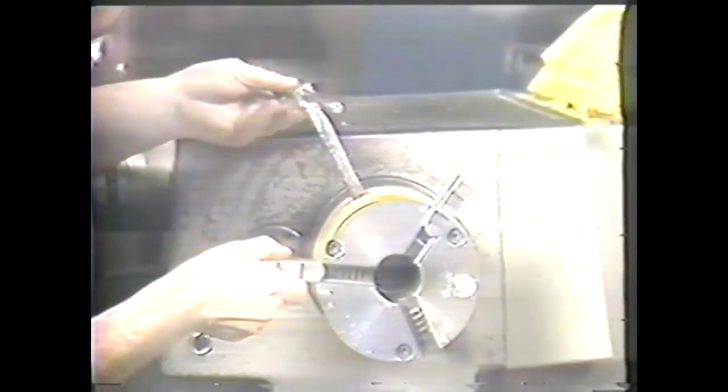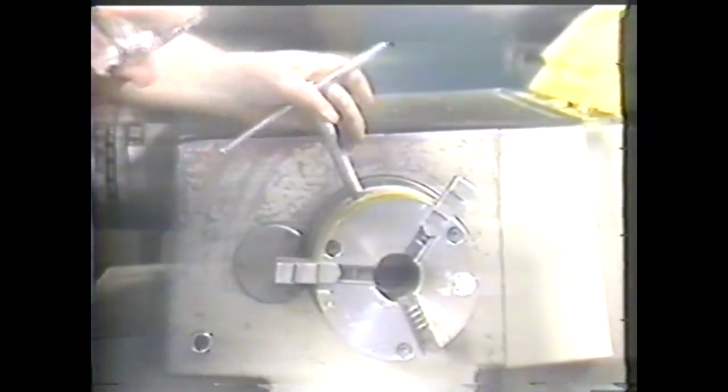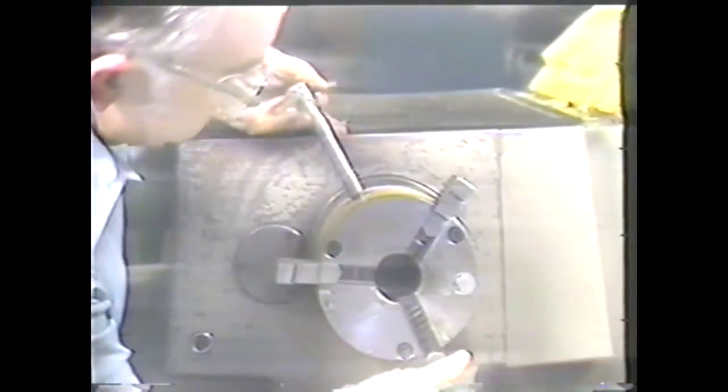To replace the jaws, you reverse the removal procedure by lining up the scroll and inserting the number one jaw in the number one slot. Next, you insert the number two jaw in the number two slot, and the third jaw in its slot.